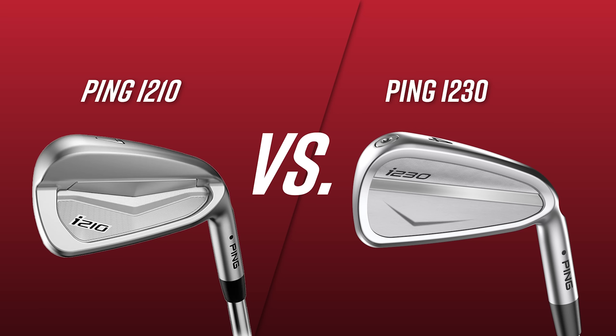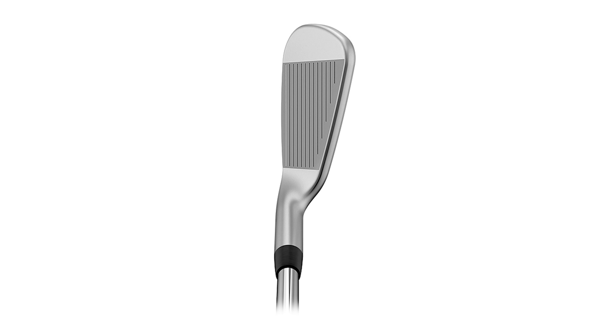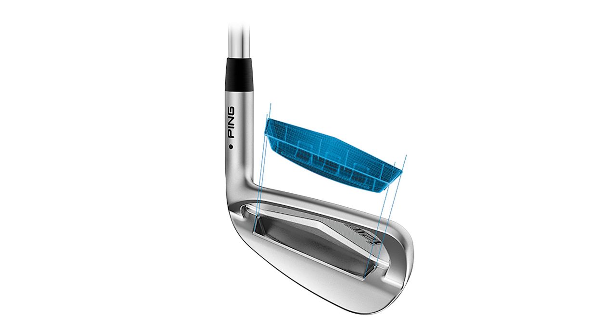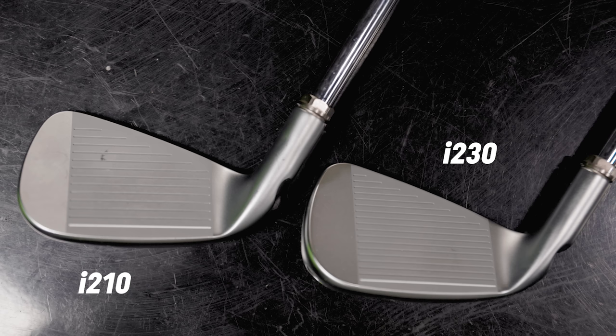Head-to-head iron test today. Ping irons, the I-230, new here at the end of 2022, against the irons replacing the I-210 — also an iron in my bag as of right now. So this one is of interest to me in a big way. The I-230 looks a lot better to me, a lot cleaner than the I-210. Really excited to see what the numbers say. The I-210 has been one of my favorite clubs to fit with, a great option for launch angle, getting the ball a little height and a little more spin.